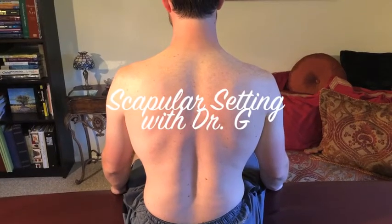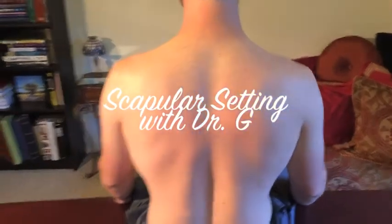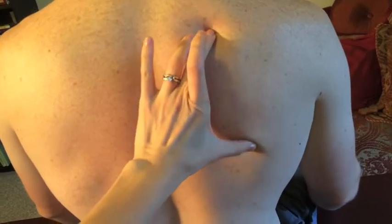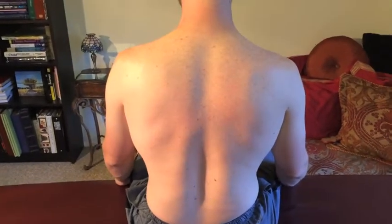This is a video on scapular setting. If you look at Justin's scapulas, you'll see that they're slightly tipped. You'll see the inferior angle of the scapula kind of protruding. His is a little bit more subtle, but you can see it a little bit more on his left side than his right side, which is his problematic shoulder.